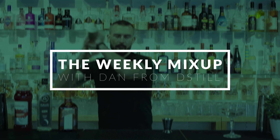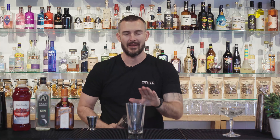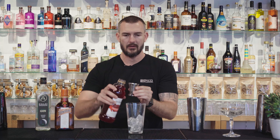So when you've got all that ready, let's get started. The first thing you need to do is load up our mixing glass with some ice. Then we're going to pour 30 ml of cranberry juice into the glass.